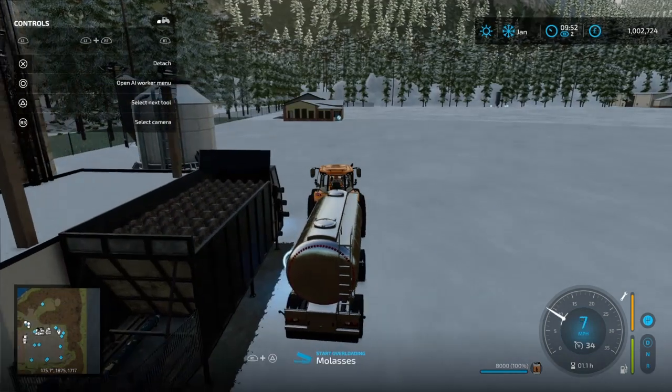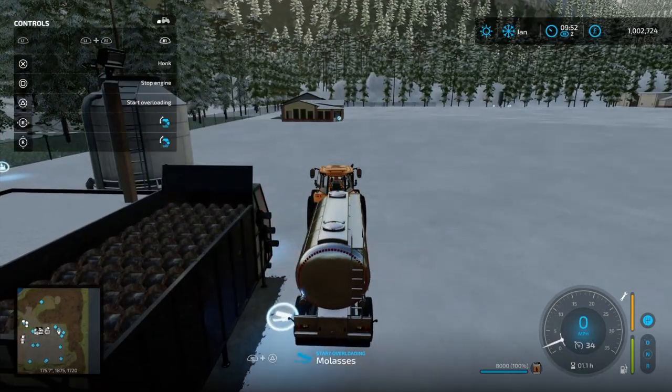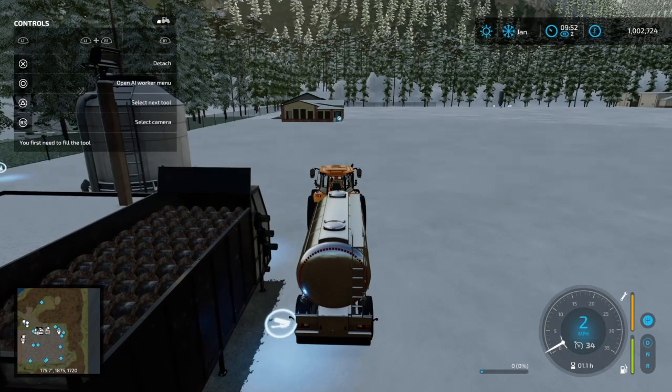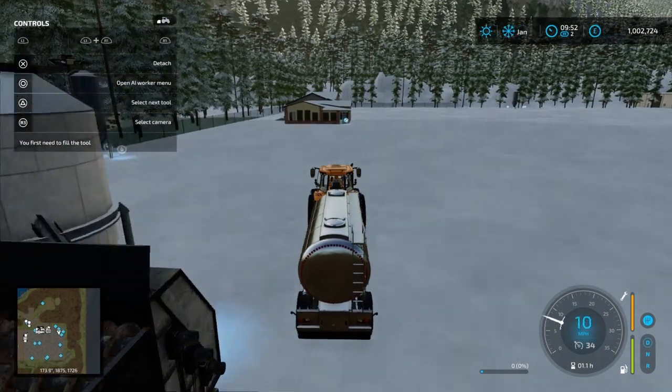That's how much fun you get driving in the snow! Alright, molasses in — let's grab some water.